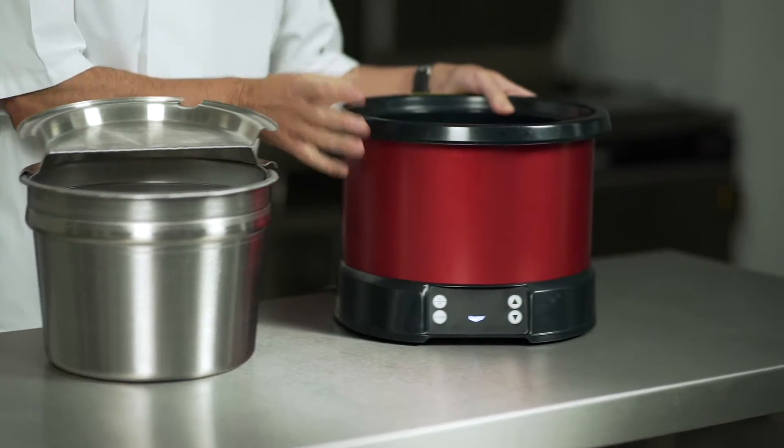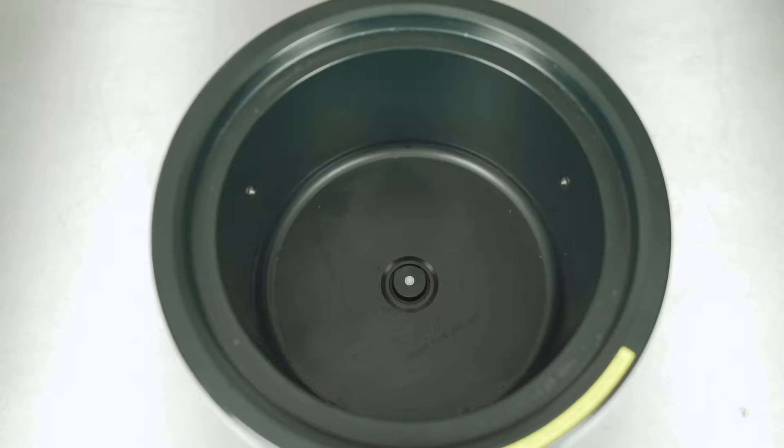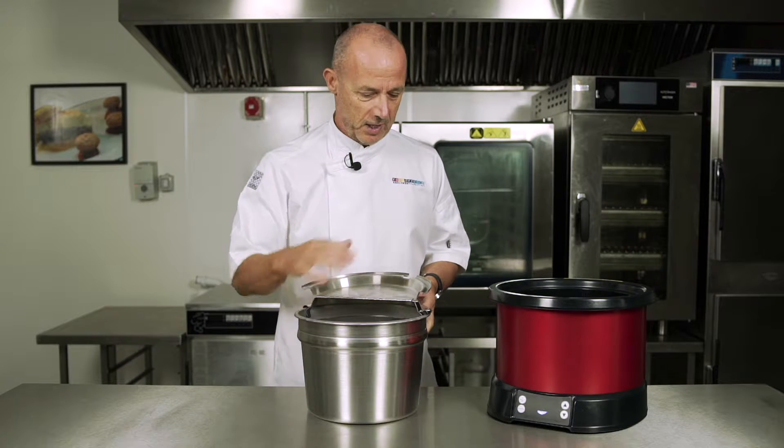Inside the induction unit we've got three temperature sensors sitting inside, so when we place the soup inside, the temperature sensors will pick up and give us a perfect reheat or re-thermalisation.